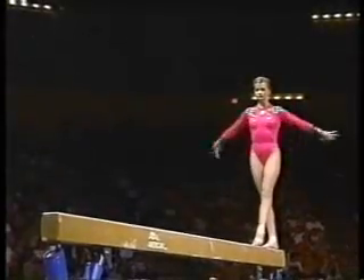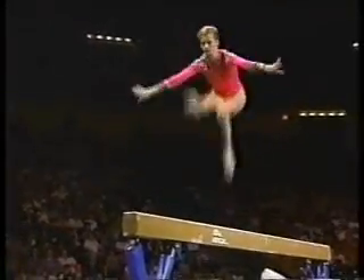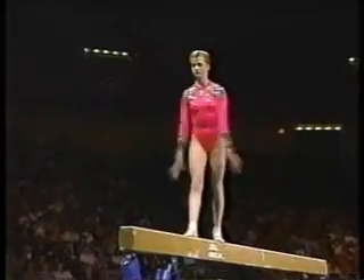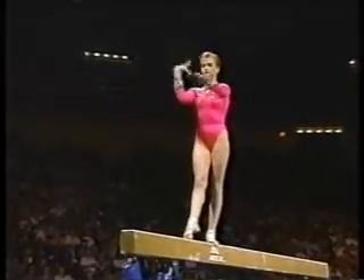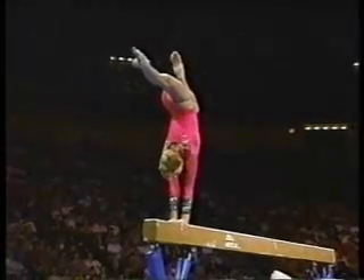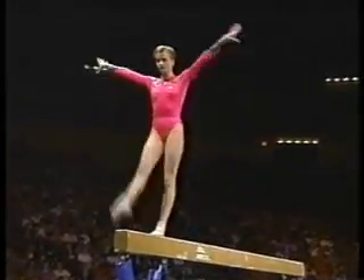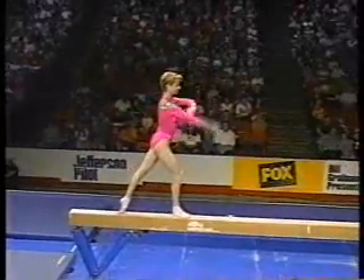Being tall really helps on balance beam. It helps in presentation — I think the judges really like to look at a longer gymnast on the balance beam. Skill-wise, no, because the longer you are, the slower you rotate. But that's why she's had to be so creative and so innovative with her moves to fit her body style.